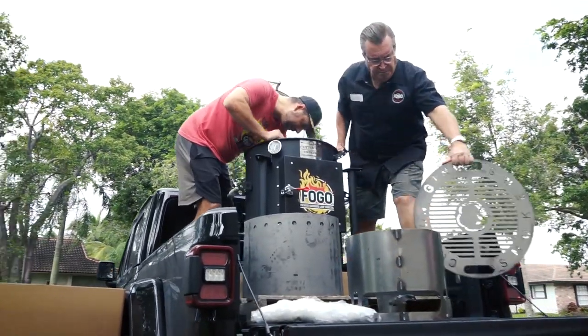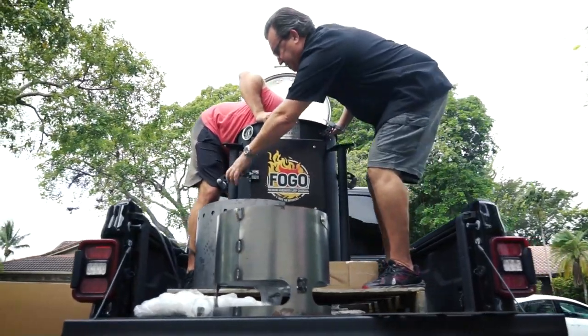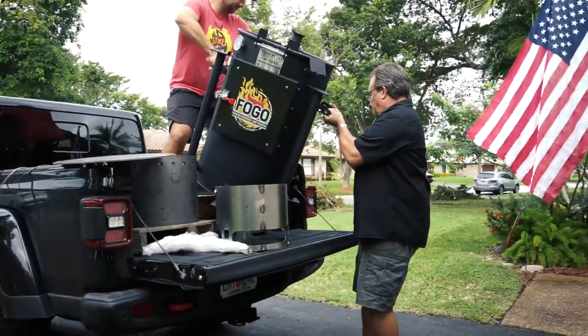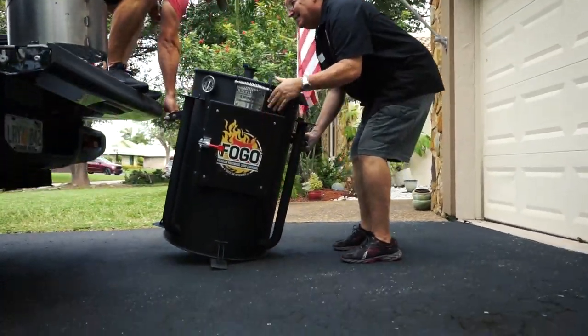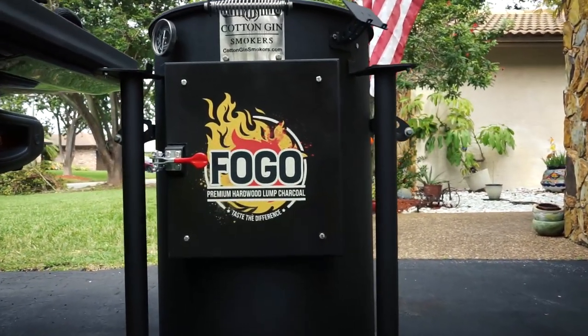Everything you need to get started is all packed inside when it arrives. This custom grate is a monster. Although it looks really heavy, it's pretty easily handled by two people. Don't be like us — give yourself some room to work and move around easily. Watch and enjoy as we clumsily lower this from the back of Sebastian's truck. There we did it! We just can't stop loving the logo plate on the front either — there is no forgetting whose smoker this is, that's for sure.